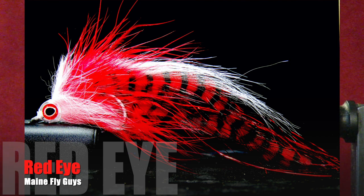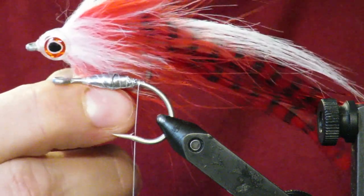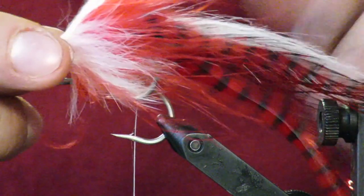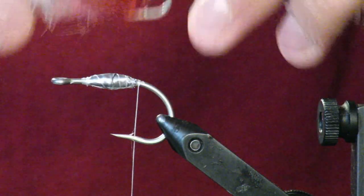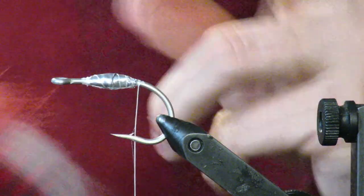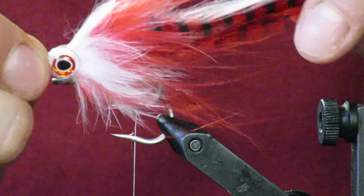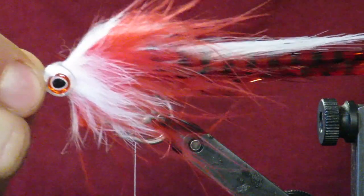What's up everybody, the Fly Guys here. Today I'm going to tie a baitfish pattern I call Red Eye. I'm using a short shank three-aught hook. I used to tie it on a long shank — about twice as long — but I had trouble with hookups, losing more fish than I should. Switching to the short shank drastically increased my hookup rate.